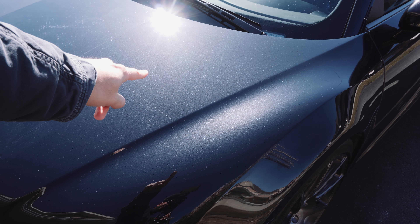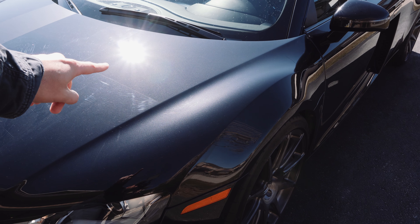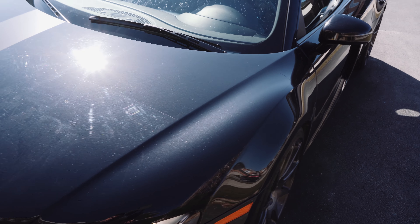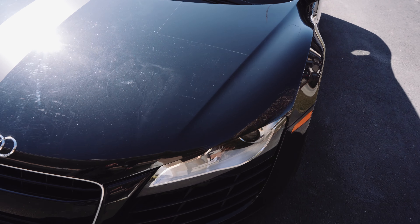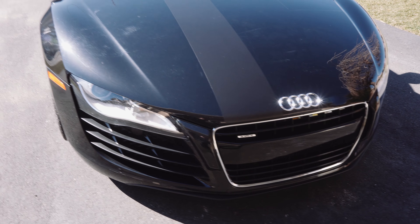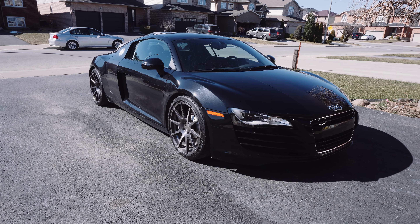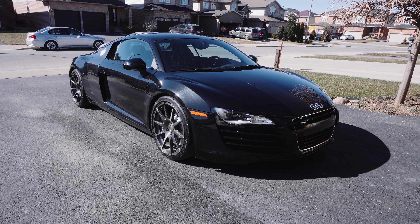I am such a stickler for paint. You guys know I do professional detailing on the side, and when I seen this car I saw the amount of swirls and scratches and marks littered all over the entire car. We're going to make this car look absolutely beautiful. My plan is to take this 2008 Audi R8 and make it look better than any 2018 R8 that came out of the showroom floor.